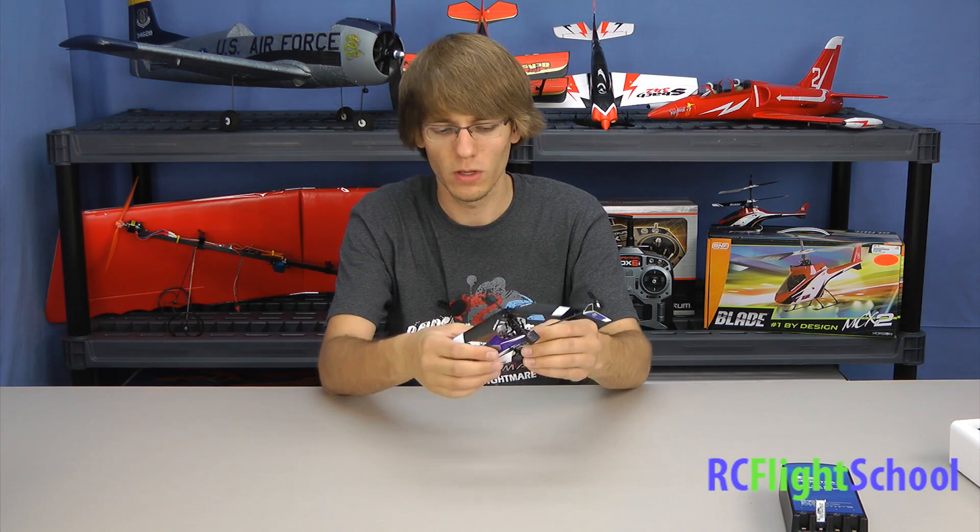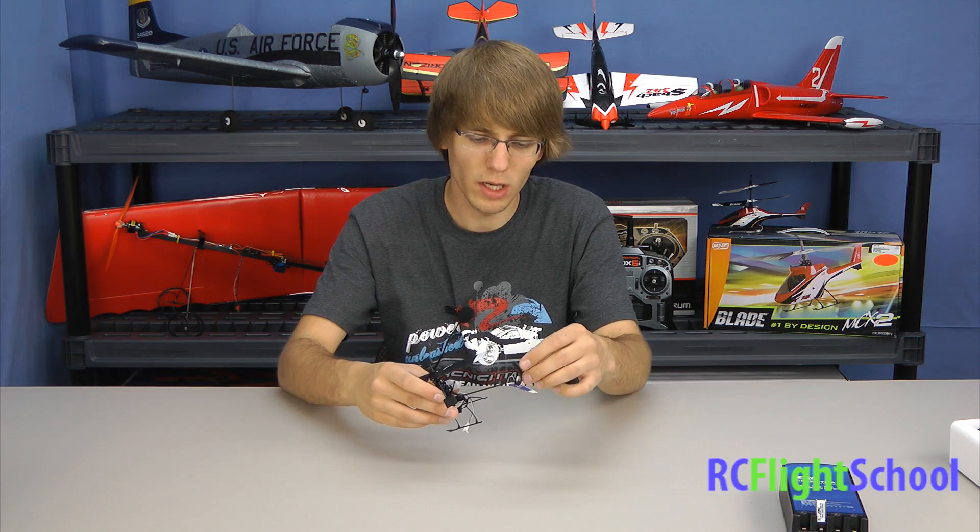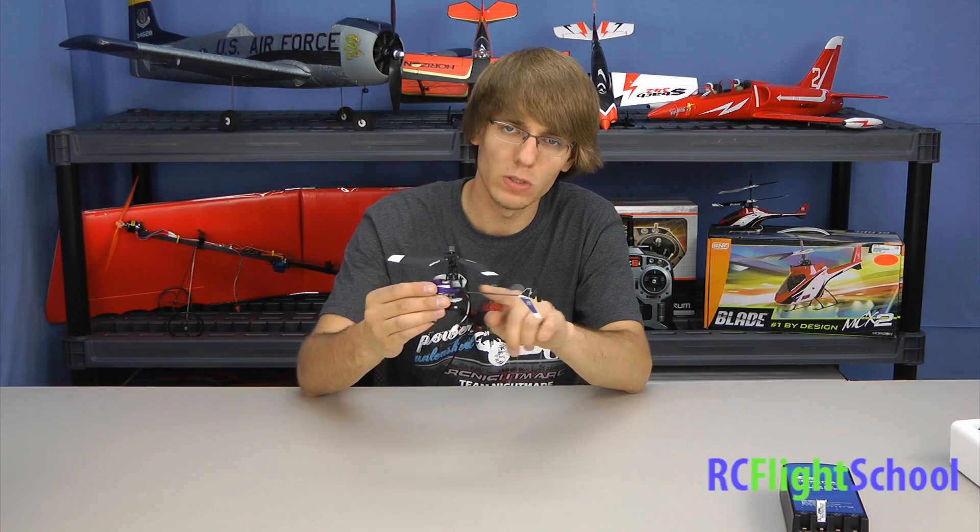They make it impossible to get the center of gravity wrong with that style — you slide it in, it locks in, you know it's always in the right spot. The thing Blade advertises most about these, and it is true having flown them, is that they're extremely durable. Because it's so small and light, the blades are flexible — I can just bend them, no problem. Same with the fly bar, very flexible. When you hit a wall instead of cracking a blade it just kind of folds over. Landing gear is the same thing, extremely flexible — hit the ground hard and it just flattens out, you don't break your landing gear. The tail rotor and tail fin have some flex, but the boom is carbon fiber and the main shaft is carbon fiber, so you have no worries about bending the main shaft and getting bad vibrations.